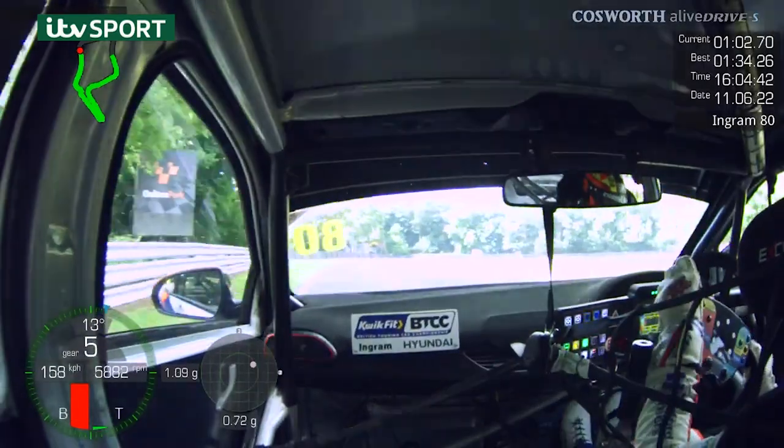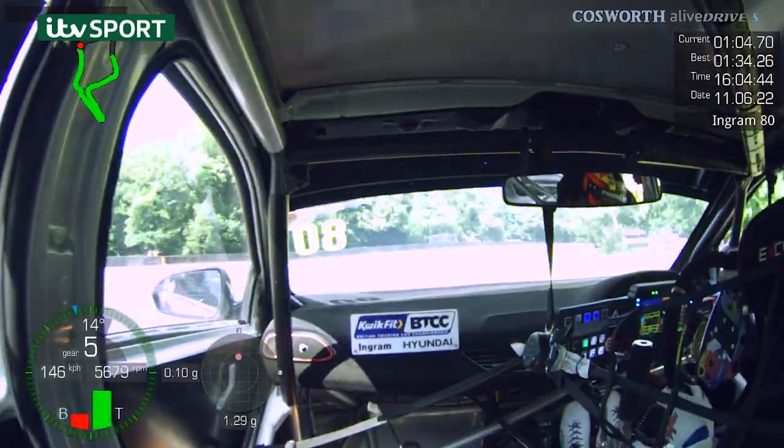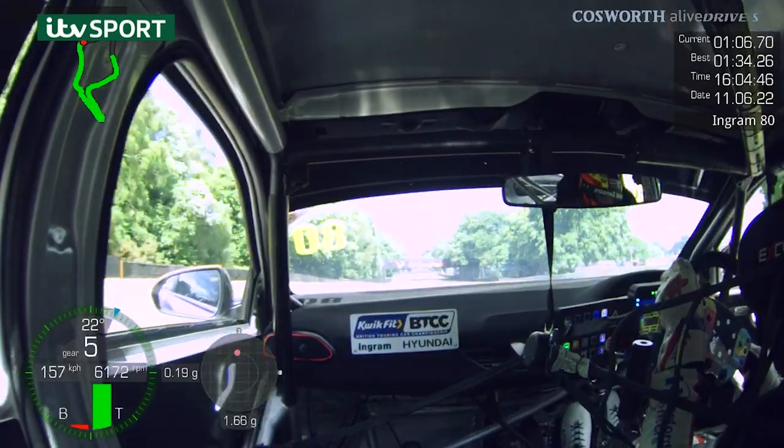Up towards Druid's — really important high-speed corner, just down one gear, with a little bit of oversteer in the middle to help the car get back to that second apex.